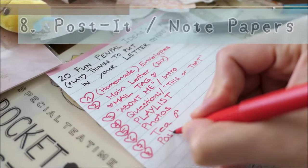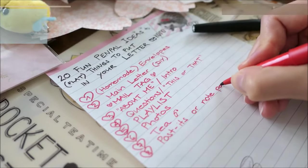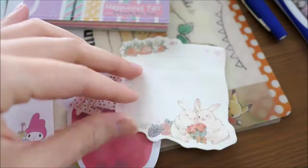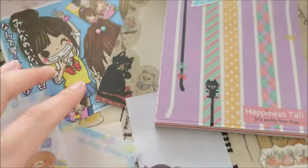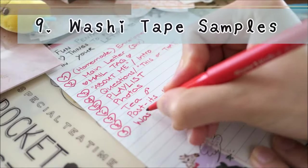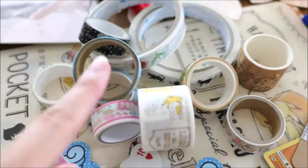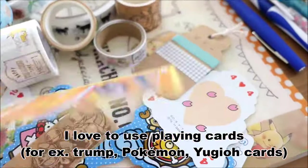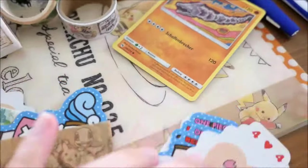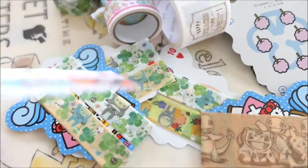Number eight: post-its and note papers. How about sharing your stationery and memo pads with your pen friends? I still have so many stationery items from Japan. Number nine: washi tape samples. Another cute surprise is to send washi tape samples to your pen pal. You can simply use playing cards like trump or Pokémon. If you can't find any playing cards, you can also use large popsicle sticks or business cards.